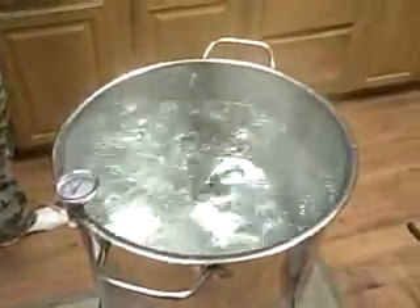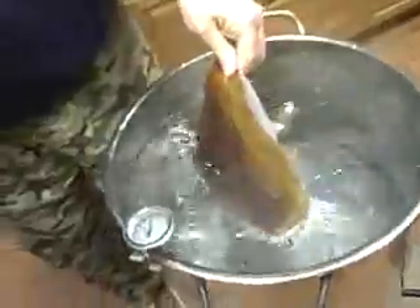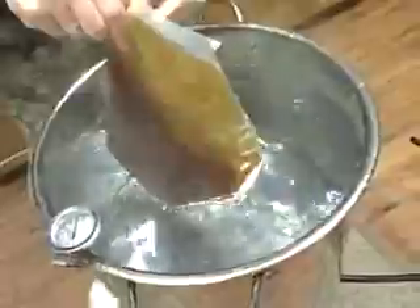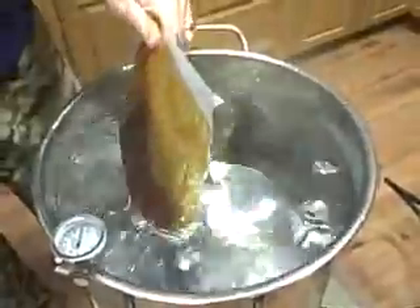So you remove your lid on your pot — remember that's hot, so you want to watch out for the steam. Cut a corner off on your malt thoroughly. The other thing you want to do is turn your flame off, because if your flame hits the bottom of your brew kettle you're going to start burning the bottom of your malt.